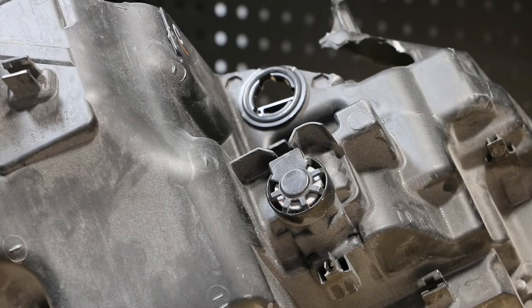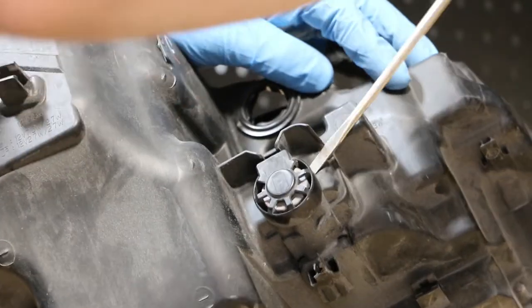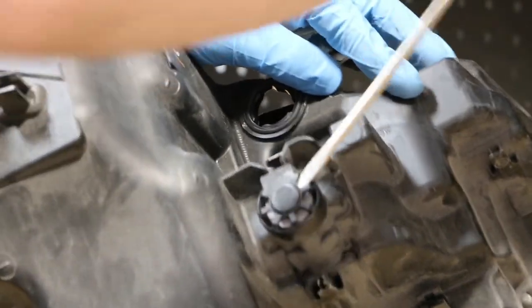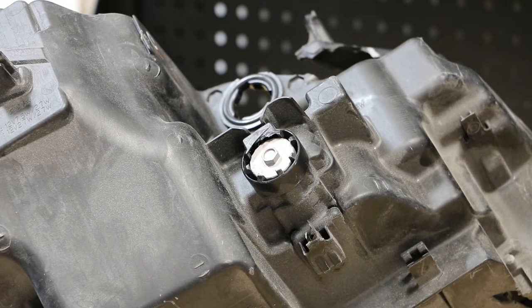Next I'm going to go to the rear of the light and pop off the plastic cover. I will turn this all the way to the left to loosen the projector fully.